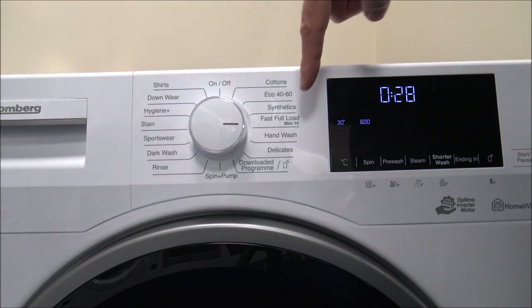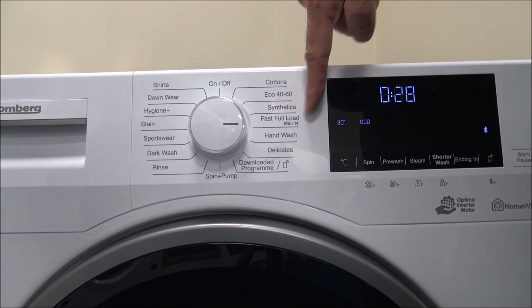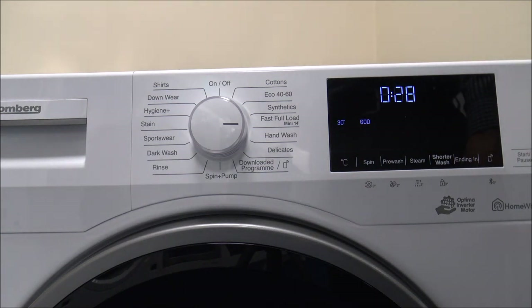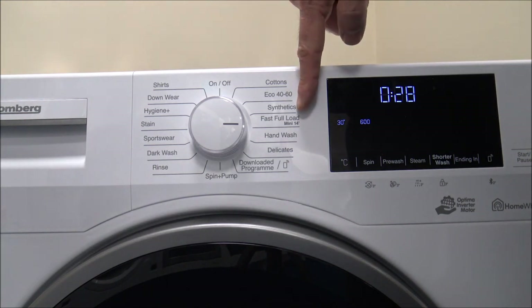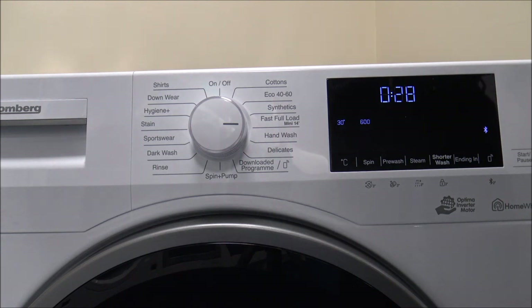As part of this program, as well as having the Fast Full Load, you've also got something called Mini 14. If you've only got a very small load — up to 2 kilograms — then you can use the Mini 14 option. Just press that button for the shorter wash and it reduces the wash time even further.